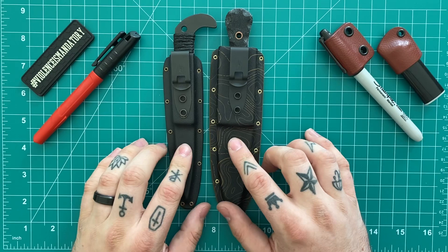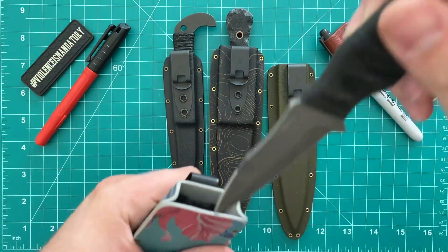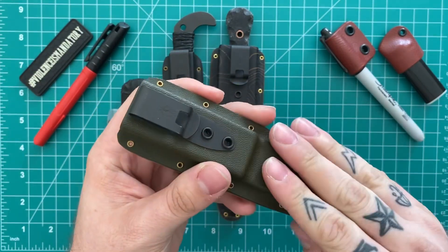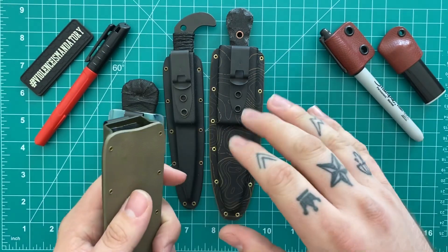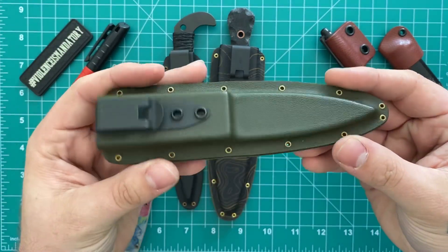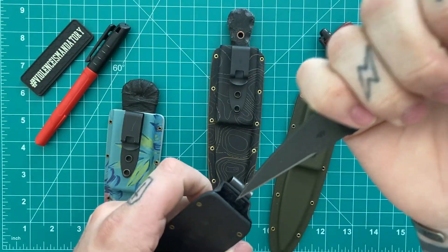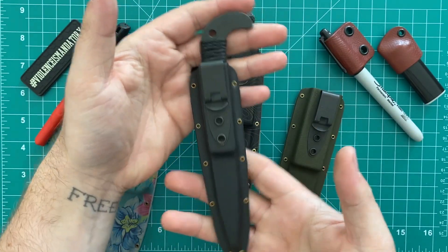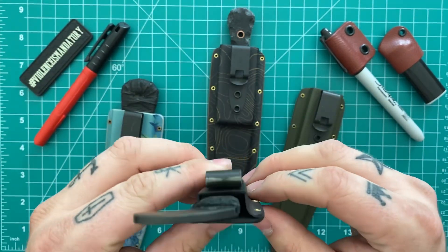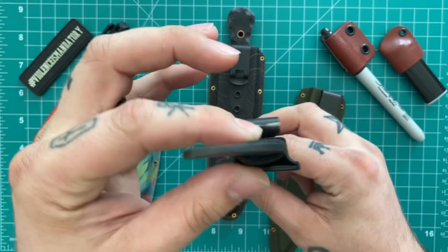Especially these ambidextrous deep carry sheaths, which is mostly what I have here. Here's one for the Cub — you saw that in the video. This one I don't have the knife in right now — it's for my Milmac Blades CCW, which I have in a fold-over sheath on my chest rig. But if I want to pocket carry that, I use this. Here's another Sosby — the Shard. This is a perfect candidate for this type of deep carry ambidextrous sheath. It makes it super slim line, easy to carry. This would be great to tuck into a chest rig or plate carrier — it doesn't take up much space and rides really nice and thin in the pocket.